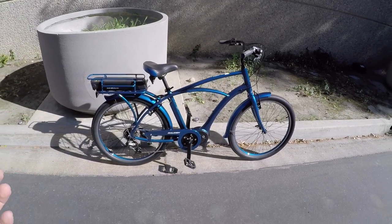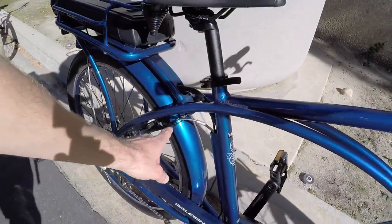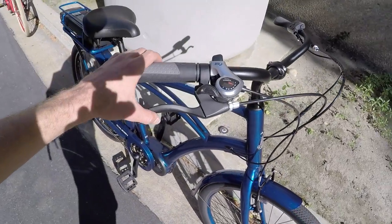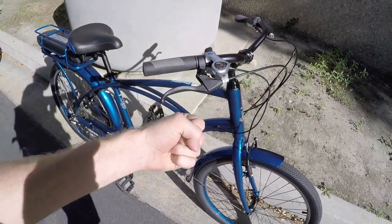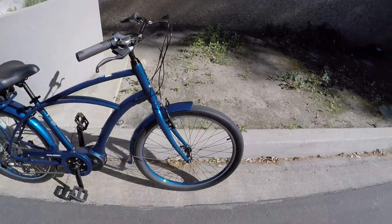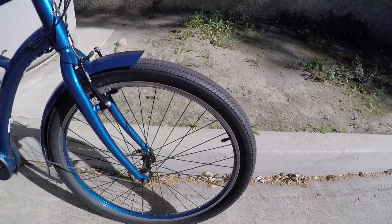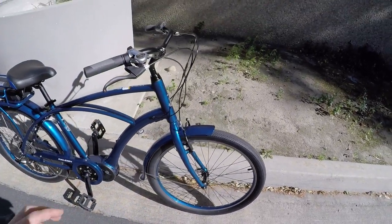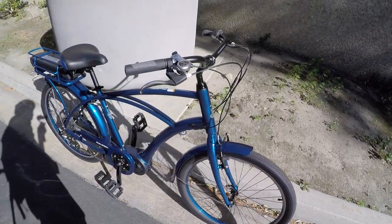Now coming to some of the cheaper parts — the brakes are a little bit more basic. Tektro linear pull, they're mechanical. These don't have adjustable reach levers — it's just this big lever that you have to pull with a little more arm strength to stop. They do a good job; these kinds of brakes have been fine for decades. But you get wet and dirt on the rims and it's a little messier versus disc brakes. Also if you're taking the wheel off, you've got to squeeze these and take the brake off — a little bit of an extra step.